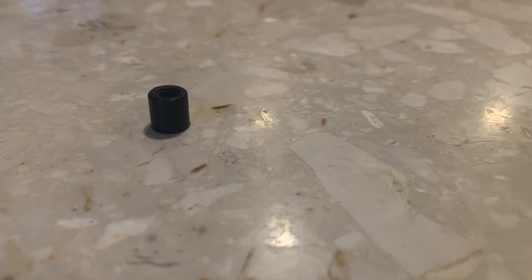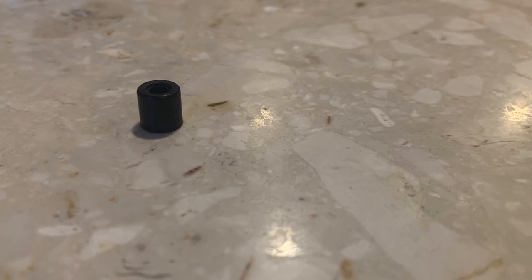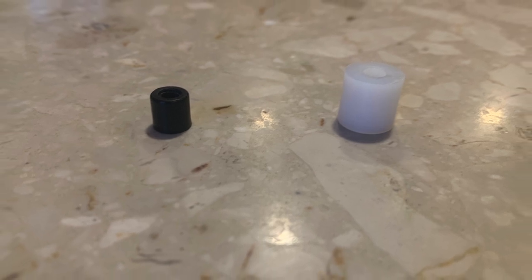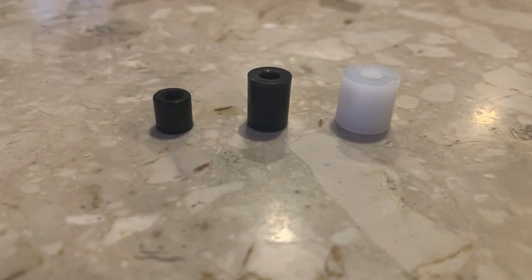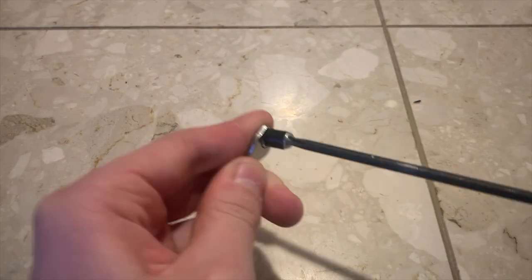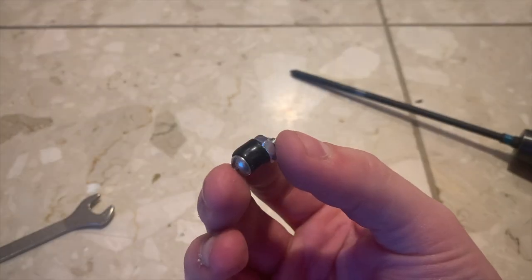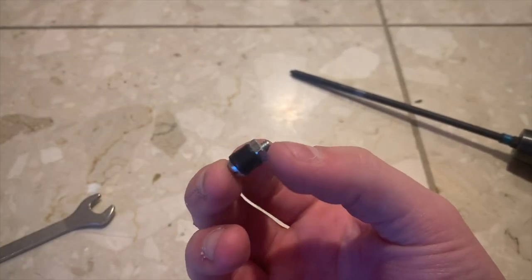VEX sells three varieties of spacers: thin black spacers and the thicker nylon spacers. These nylon spacers come in two varieties: the thick white spacers and the thin gray spacers. When you have to run a screw through a spacer, you never want to use the thin black spacers because they can compress and throw off your entire spacing. The nylon spacers will not compress this way, so use these whenever you need to screw through a spacer.